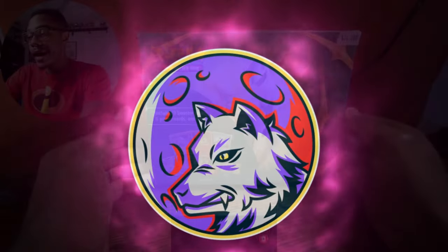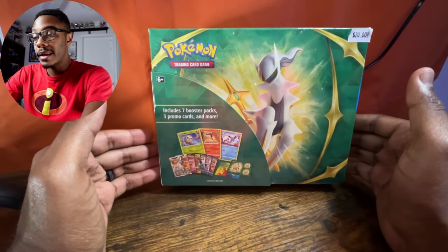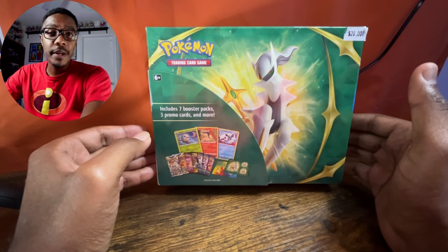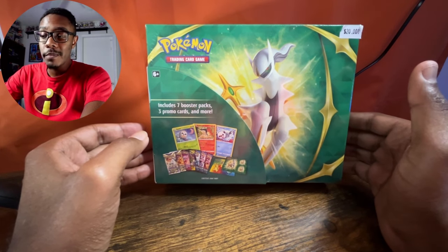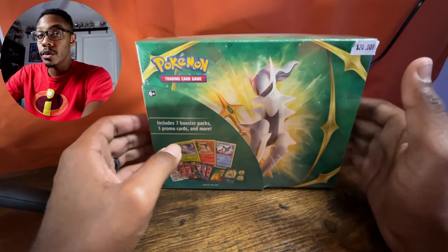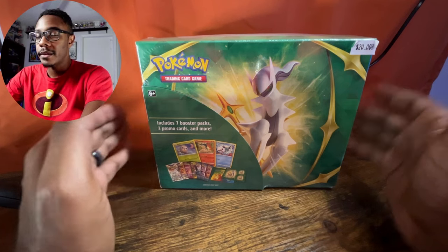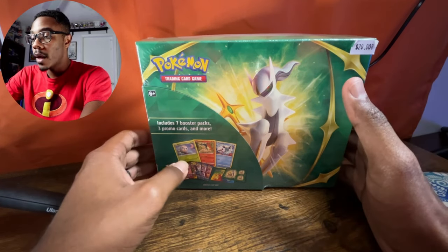So today I went to my local comic book shop — it's a comic book shop and a card store. I figured I would just go ahead and see what I might be able to pick up in the way of any older packs and stuff like that. They had a lot of the newer stuff — Scarlet and Violet, obviously the 151, and some of the newer packs as well.